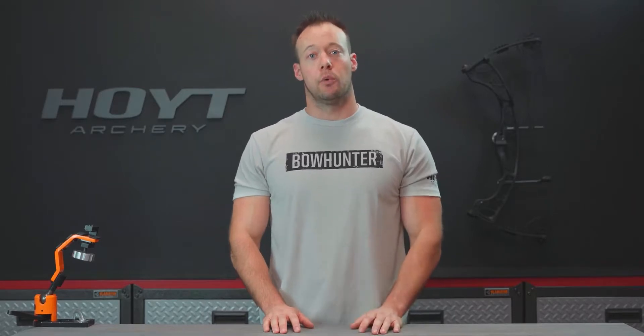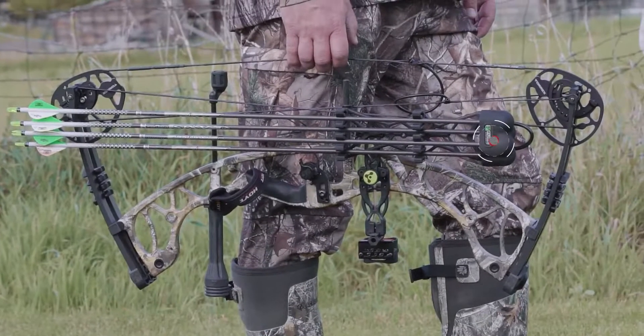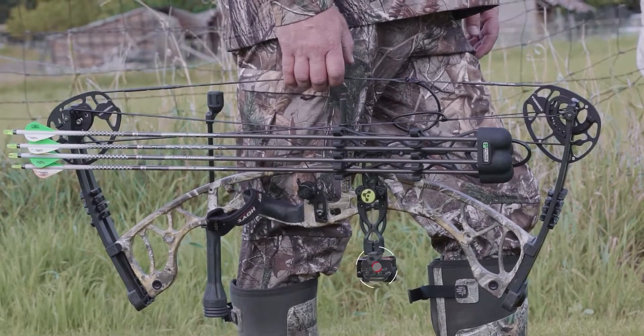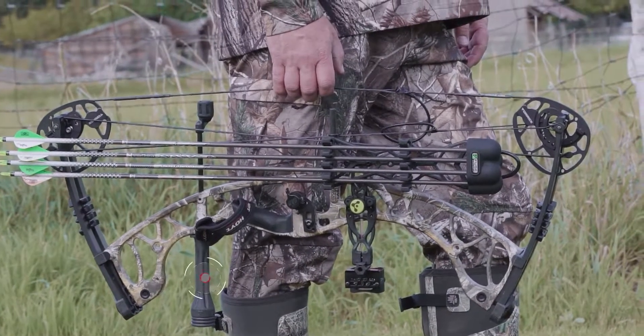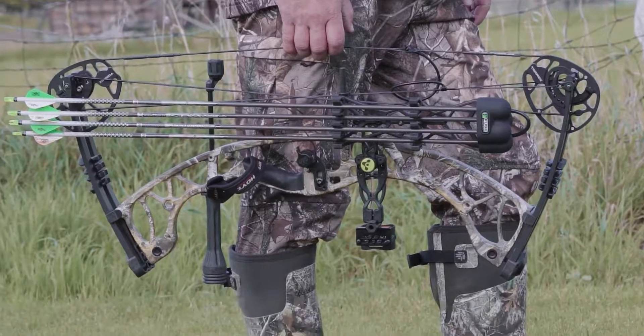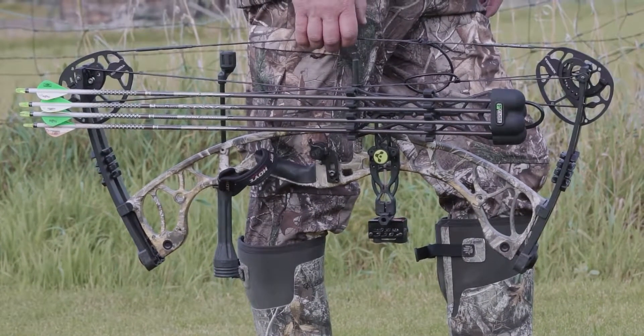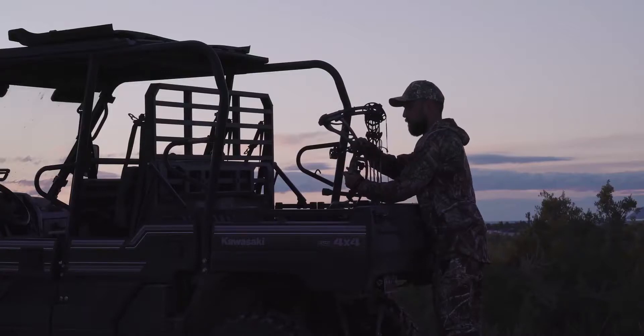And if you're looking to get everything you need in one stop, you can get the Torrex in a sweet package option which includes a Fuse Quick Detach Maxxis 4 Arrow Quiver, Profire 5 Pin Sight, a 5 inch Flex Torch Stabilizer, and your choice of a QAD Hunter Drop-Away or a Whisker Biscuit Arrow Rest, as well as a wrist sling and peep sight.